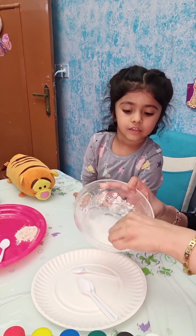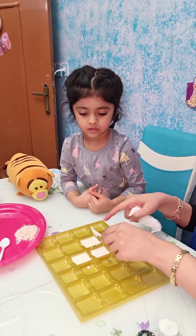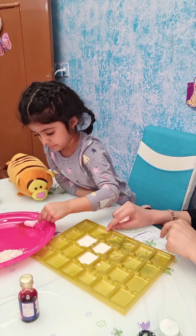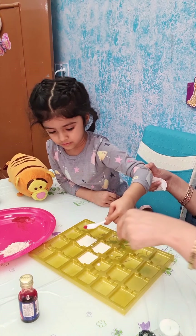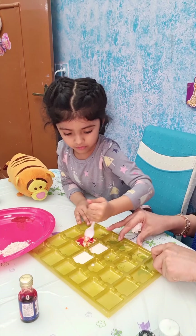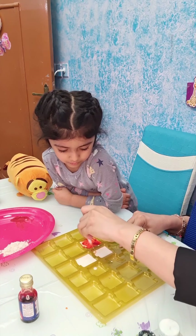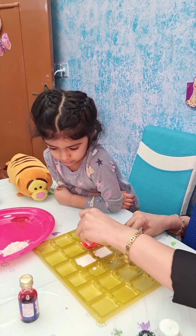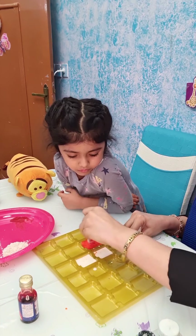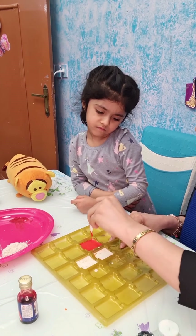First we'll put some food color — this one is in powder form. Put some in one of the bowls and mix it very well. We're going for an orangey, reddish kind of color. I'm mixing it through all the layers. Here is the orange color!